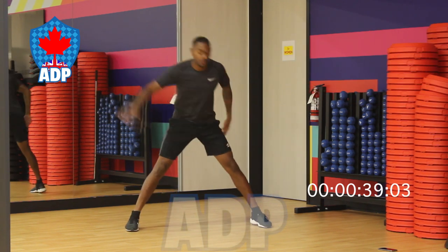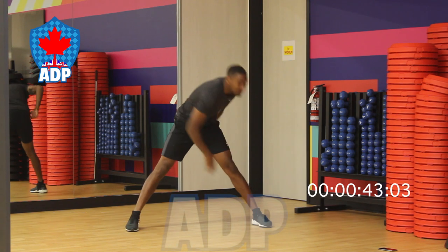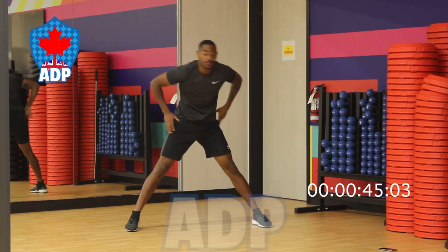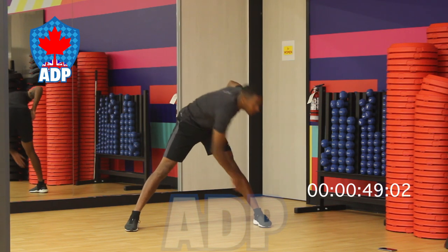Up next we have our cross toe touches. What we're going to do is take our right arm and touch our left toe, and then take our left arm and touch our right toe, alternating each time from left to right, maintaining the same pace.